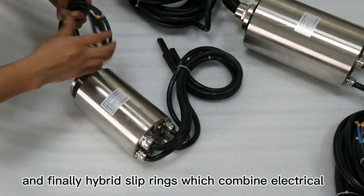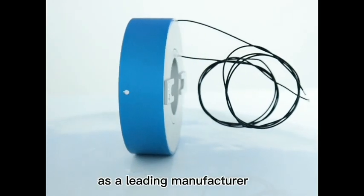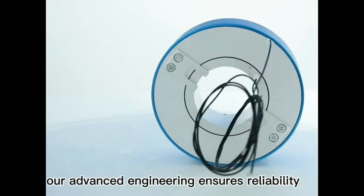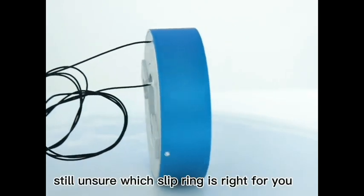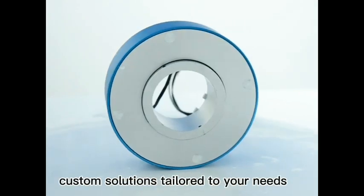fibre optic rotary joints are the way to go. And finally, hybrid slip rings combine electrical, Ethernet and fluid transfer in one unit. As a leading manufacturer, we specialise in delivering high quality, customisable slip rings. Our advanced engineering ensures reliability, durability and performance across all industries. Still unsure which slip ring is right for you? Contact us today for expert advice and custom solutions tailored to your needs.